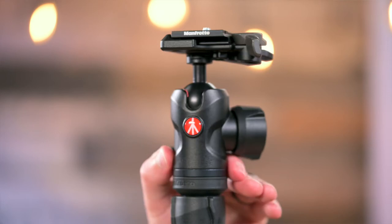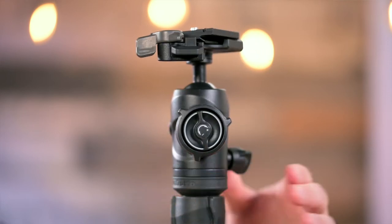This also includes a ball head on top with a tension control. This tripod has a max load of 17.65 pounds.